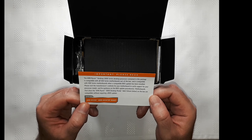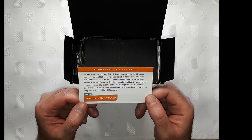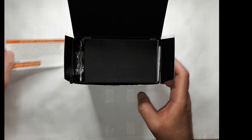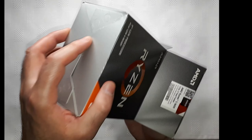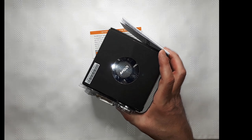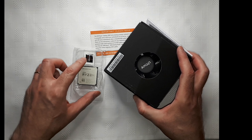The note states that if your motherboard is for the 400 series, you don't need to update the BIOS as long as the box states 'AMD Ryzen 3000 Desktop Ready.' So if there's a sticker outside stating that, your board is ready and you don't need to update the BIOS.